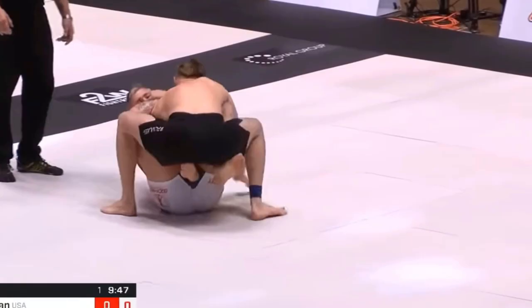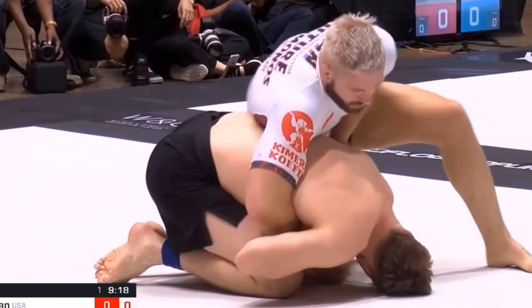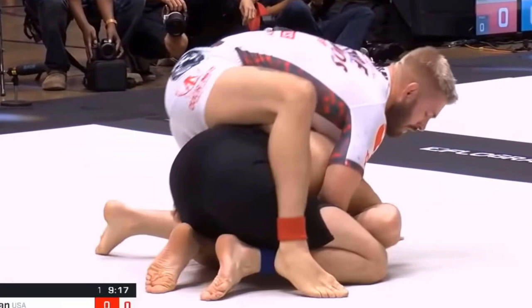Gordon Ryan versus Ben Hodgkinson. Here Gordon sweeps Ben and then when Ben turtles up, Gordon attains an over-under grip. Gordon then finds the opportunity to reach his right leg over to get his hook in and his other hook as well. This one just looked like a kind of an easy back take for Gordon in this case.